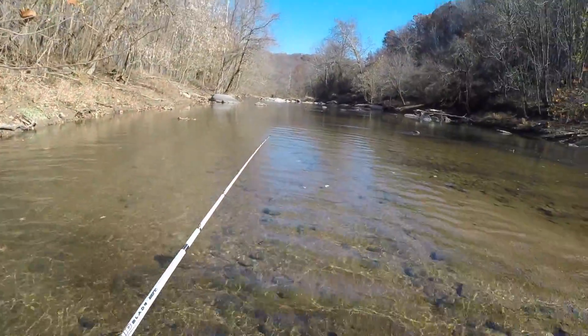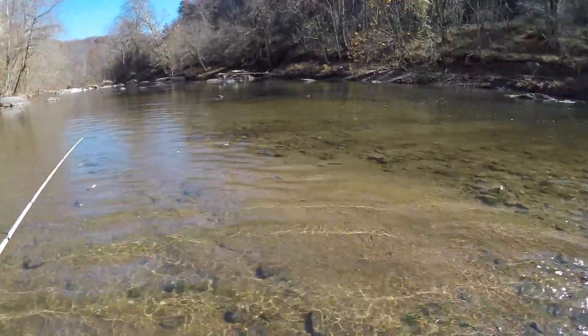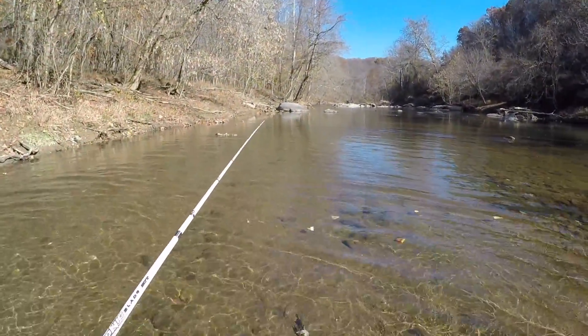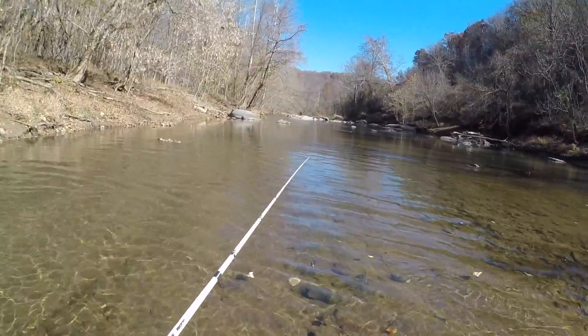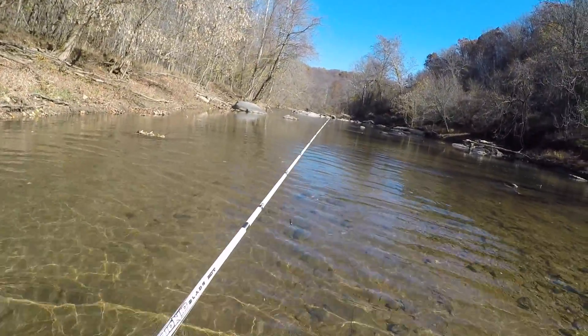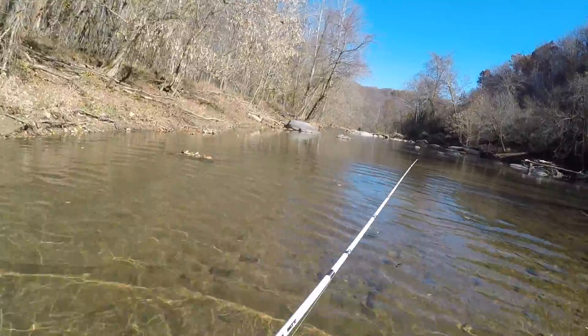I'm exploring the area a little bit and right now all I'm seeing is a lot of flat water, not moving very fast, very shallow. So unless I find some deep holes, I'm probably just going to stop exploring down the river and go back up to the dam and show you guys how to catch some trout on power bait.